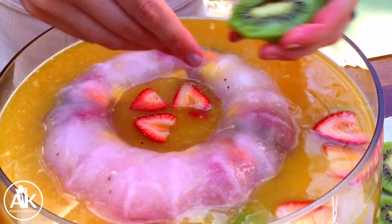The last thing we are going to be adding into our punch today is some freshly sliced strawberries as well as some freshly sliced kiwis.